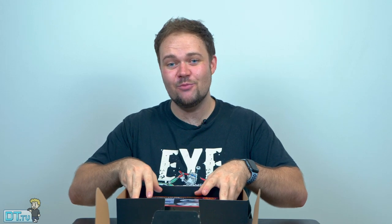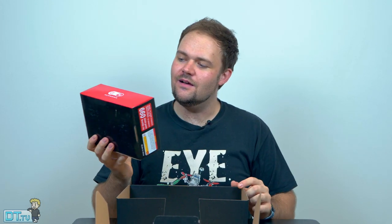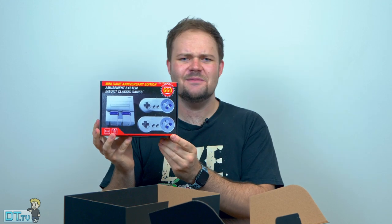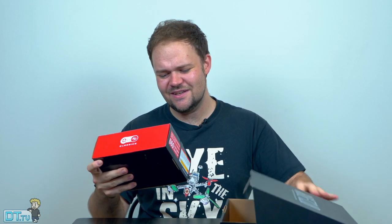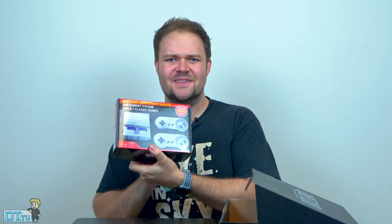We have the mini game anniversary edition. Super classic game — so that's pretty cool. It's literally a tiny game console. That's very unique. I was actually expecting more in there — I was expecting a few little items. But you can't complain about a game console.